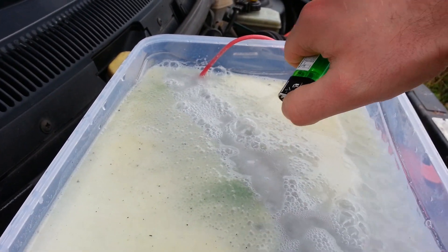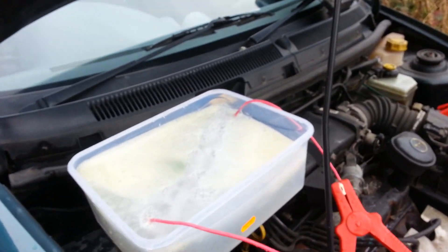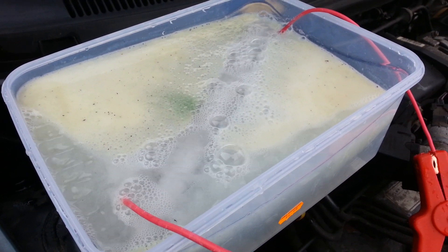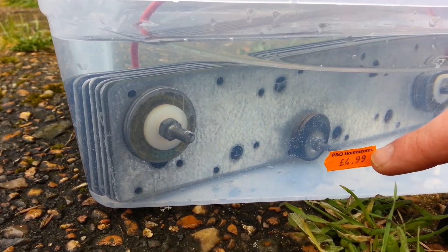I don't know how much gas this is, but I'm going to upgrade and do some tests later on. And this is how much it cost me.